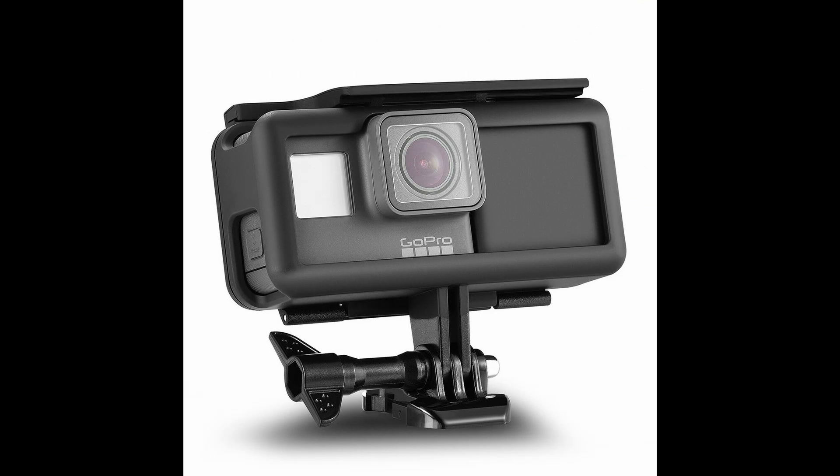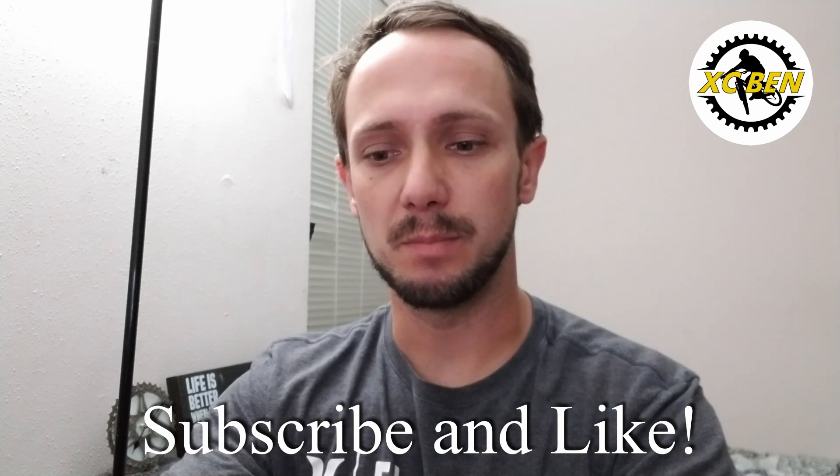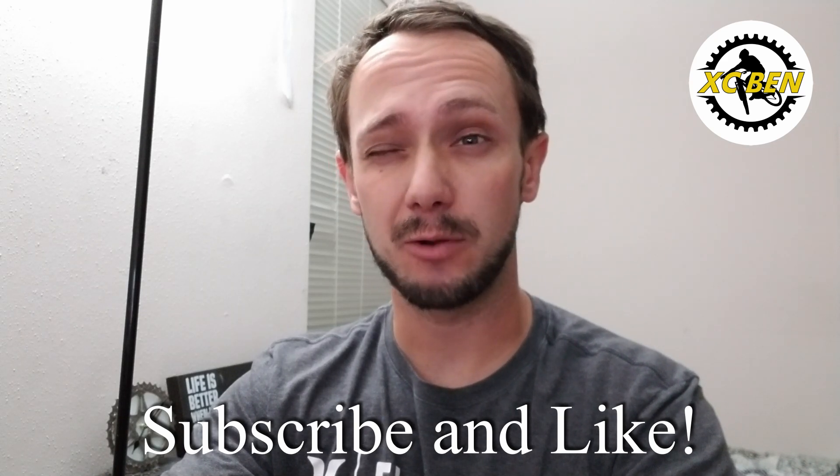Hey guys, welcome back to my channel. Today I'm gonna be doing a product review of the Orb Mart extended battery case for my GoPro 7. I've been wanting to get this for a while because once I get into sport class, the battery will need to be at least an hour and a half long. As you know, if you have the GoPro 7 or any GoPro, the battery only lasts about 75 to 80 minutes depending on your settings. So here I go, I'm gonna be reviewing this product.